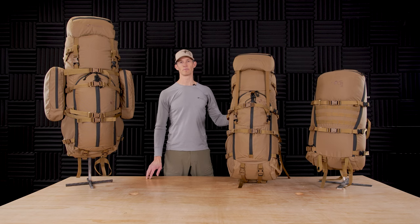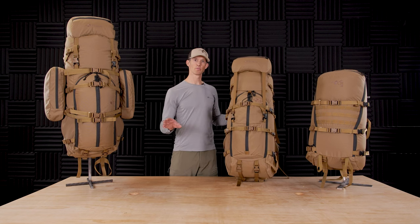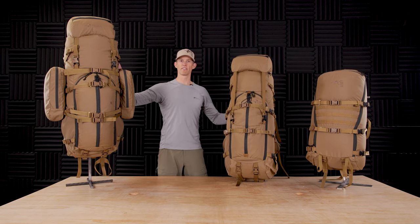Hey, this is Kurt Roscoe with Stone Glacier. I'm going to take you through the feature sets and the setup of the R3 line of backpacks. As a review, we have three different sizes: we have the 3,300, we have the 5,900, and we have the 7,000.